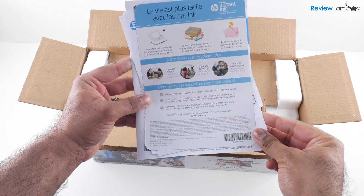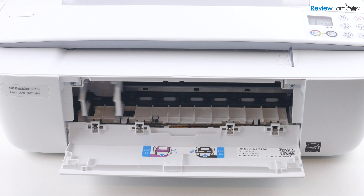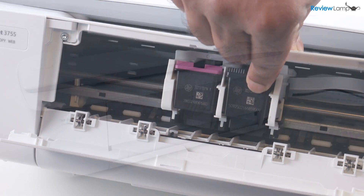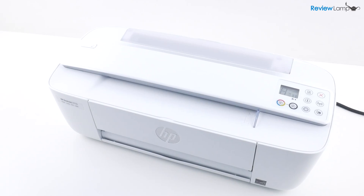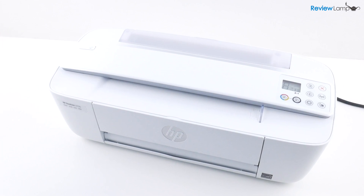In today's video, I'm going to be showing you how to unbox and set up the HP DeskJet 3755. However, this setup video also applies to any HP DeskJet 3700 series printer. So let's go ahead, get it out of the box and start setting it up. And if you're looking to buy one of these printers, I'll leave a link right below the video.